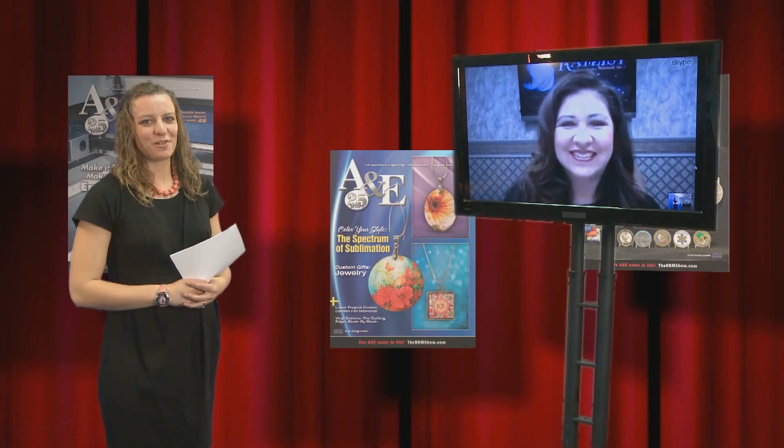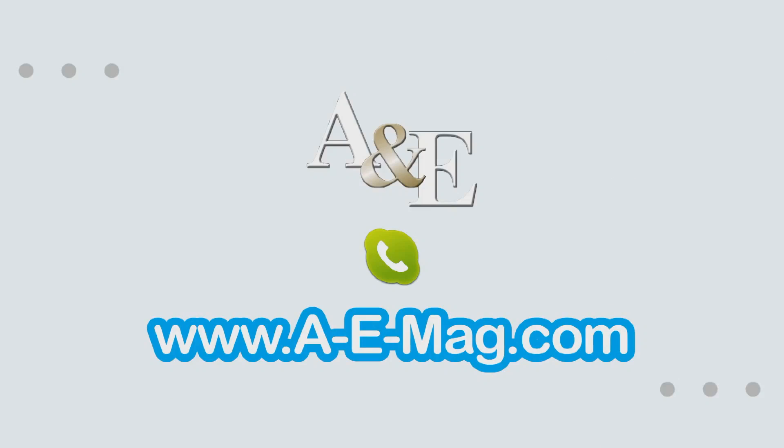Excellent, Liz. Thanks for taking the time to chat with us today, we really appreciate it. Thank you for having us. For more videos and to check out more features, head to a-e-mag.com.